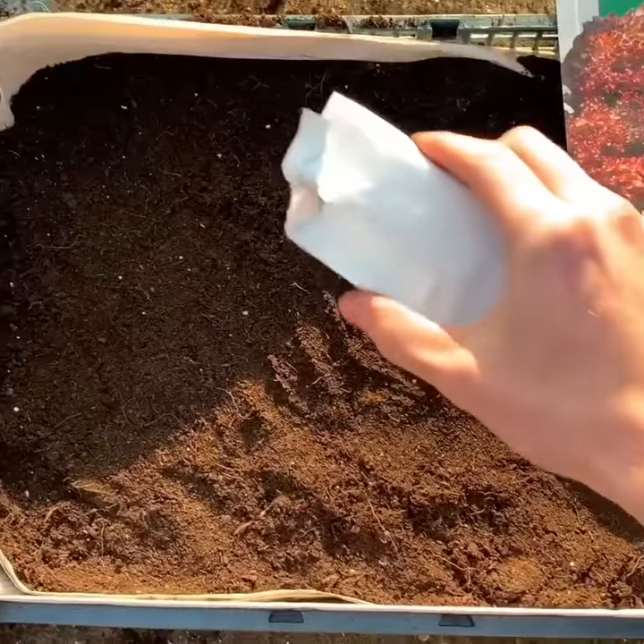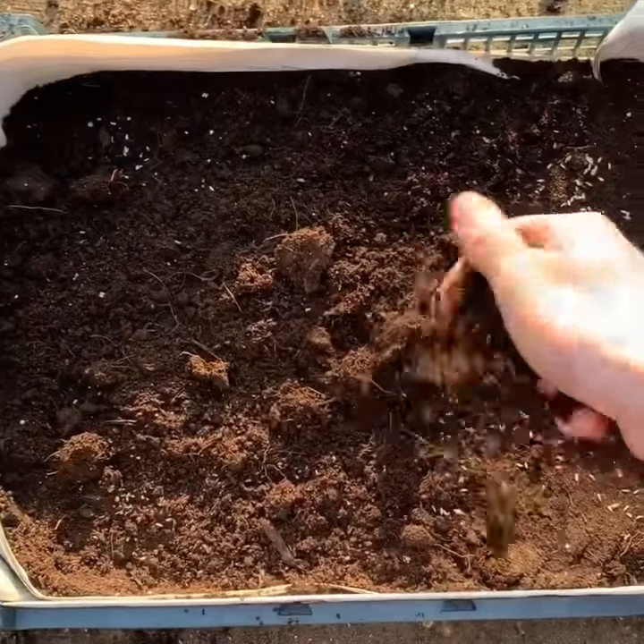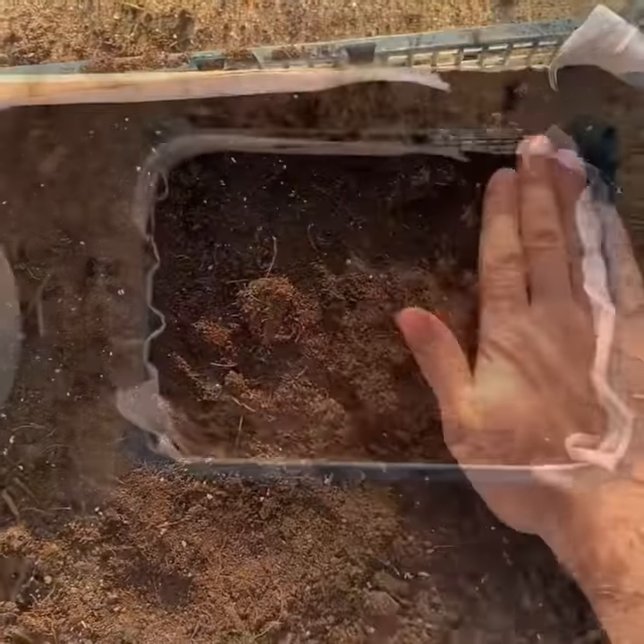A decent sprinkle of seeds, then sprinkle some compost on top, another firm pat down lightly, then water.